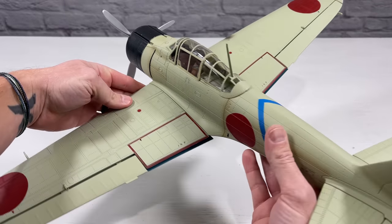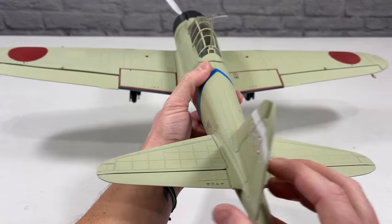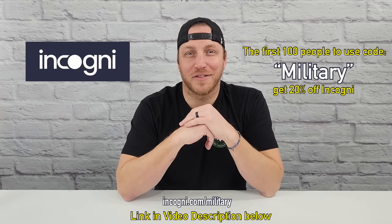Thank you guys for watching — really appreciate it. Like and subscribe if you haven't already, it helps out with my videos and I have a lot more content coming soon. Stay tuned, and thanks again to Incogni for sponsoring this video.